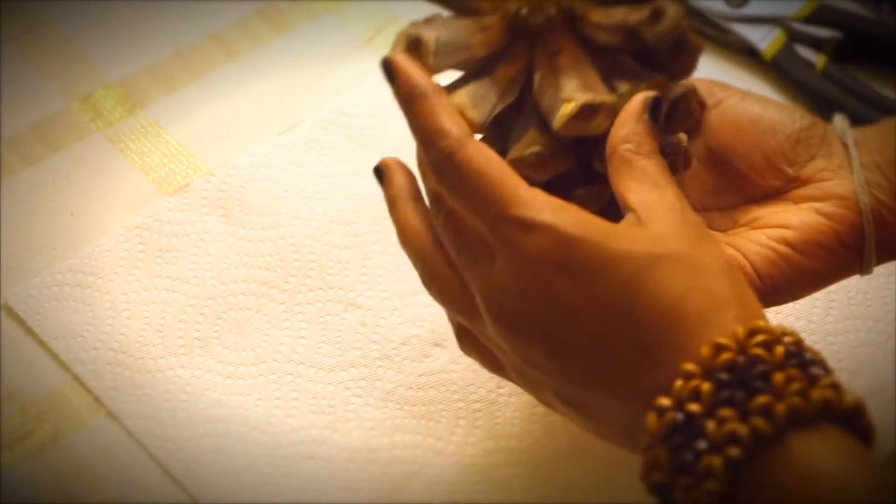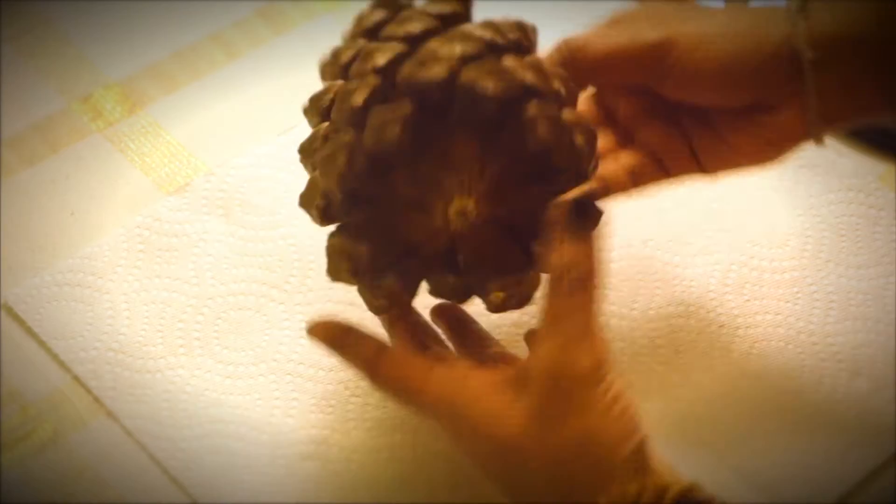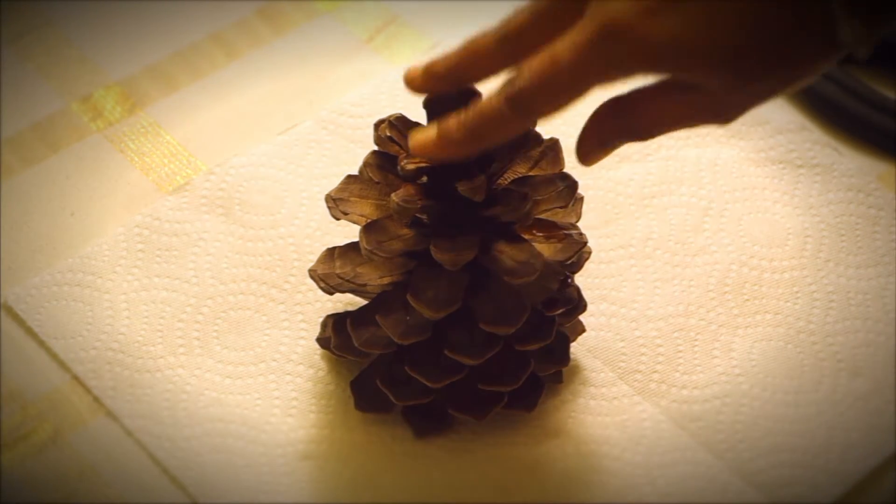Now you need to level both the edges of the pine cone to make a candle stand. Use pliers to cut the top portion and pull the stems to level the bottom one.